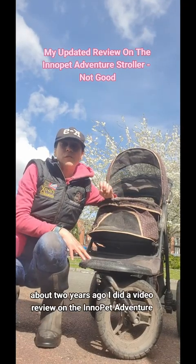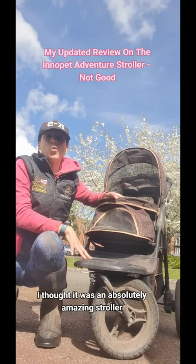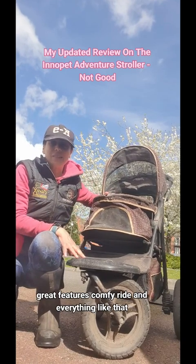Two years ago I did a video review on the Inner Pet Adventure and I sung lyrical about it. I thought it was an absolutely amazing stroller. It had great features, a comfy ride and everything like that.